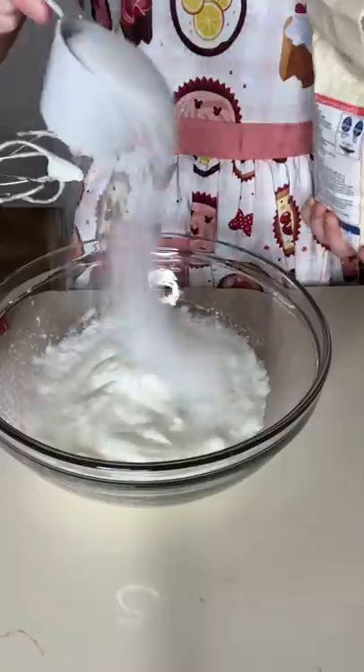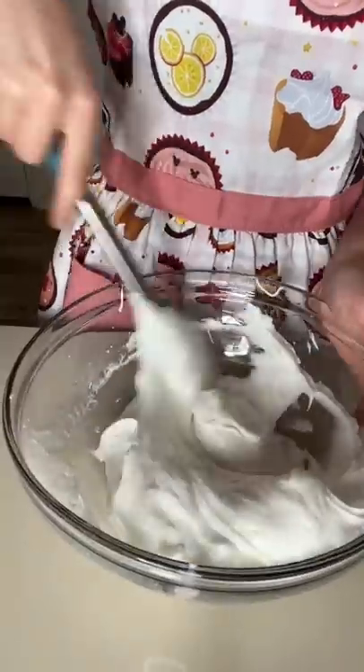Next, I whipped my egg whites until they were triple the size and foamy. I added in some sugar and gelatin and did the flip test. Then I folded my horned melon syrup into my meringue mixture, and I stuck it in the oven.